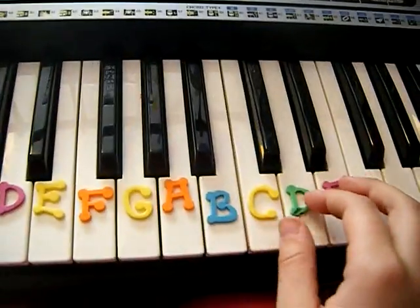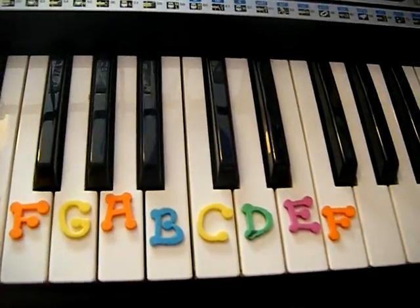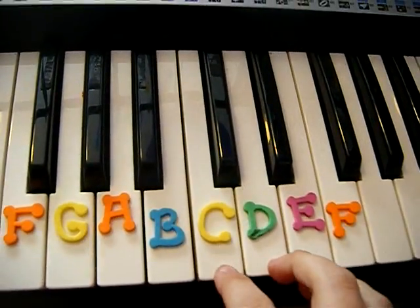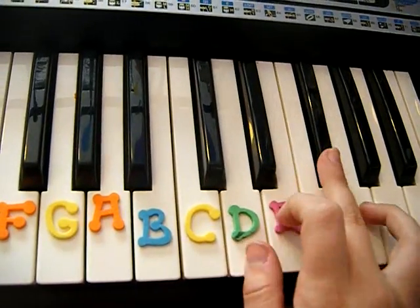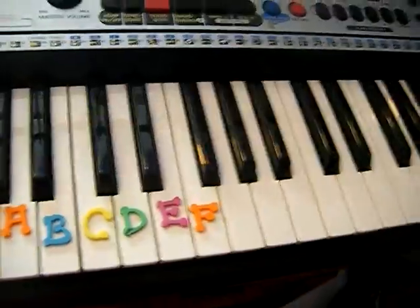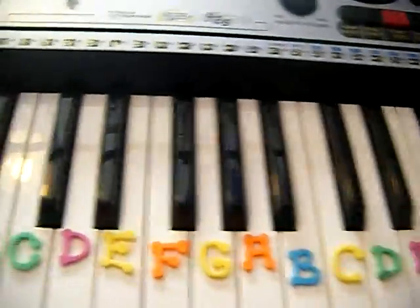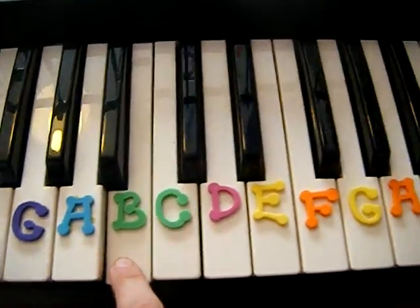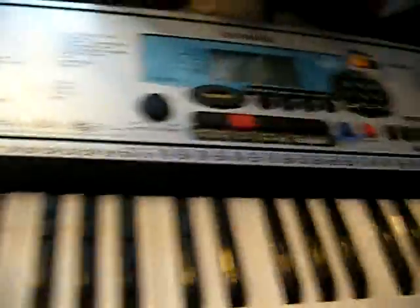For scales, start on middle C and go up the scale, then keep moving up — just keep doing that all the way up. When I first started singing I could only manage a small range, but now I can go way off the keyboard and have to use the transpose function to make it high enough for me to sing. That's basically the warm-up.